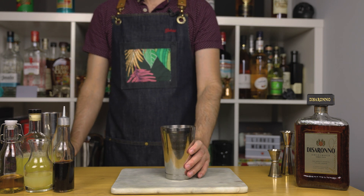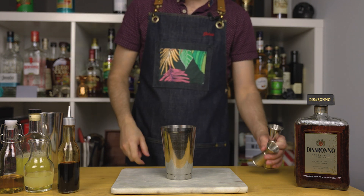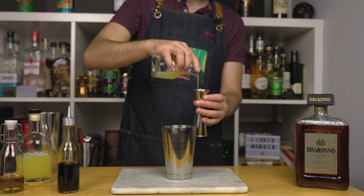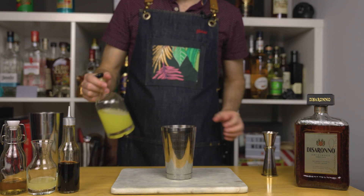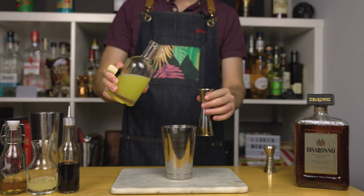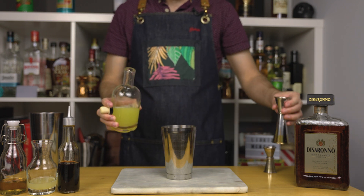First, add a couple dashes of Angostura bitters. Bitters are like the chef's seasoning in the bartending world — there are many kinds and a few dashes enhance your drink. Next up, some juices. First add three-quarter ounce or 22.5 ml of freshly squeezed lemon juice, then add one ounce or 30 ml of fresh pineapple juice. Like other fruit juices, this tastes so much better when freshly squeezed and also gives you an incredible foam if shaken well.